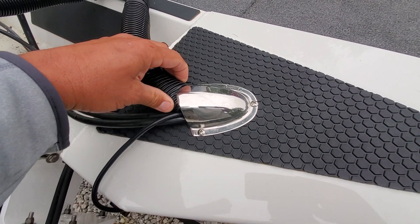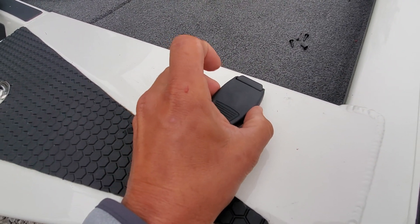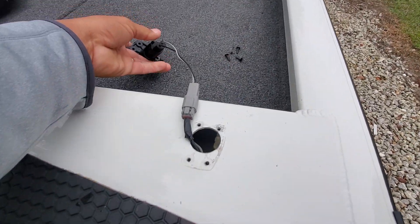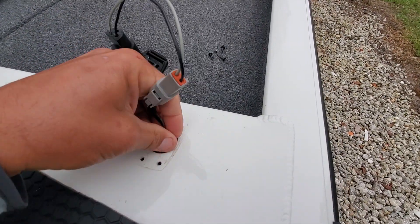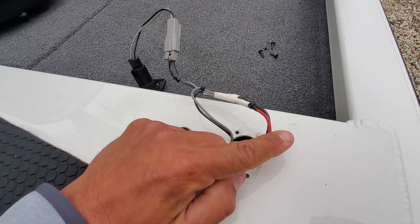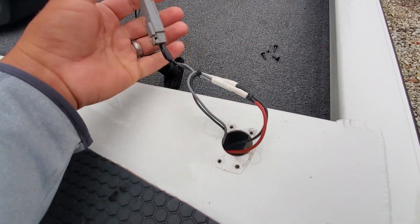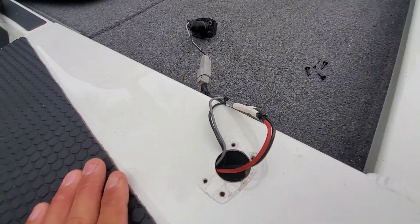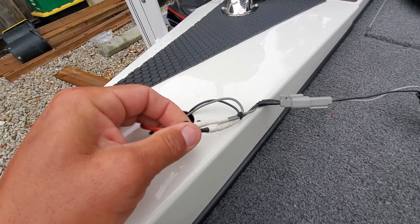I ran the wire into this loom, through here, through the shell, and continued on using the expandable nylon loom. I can still use the pole lights if needed. Here's the original pole light housing — you pull it out and you can see where I spliced the wire. This wire goes to the light on the cowling and this goes to the housing.